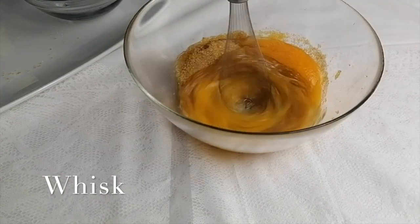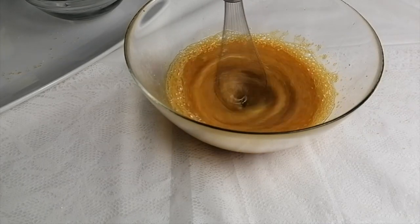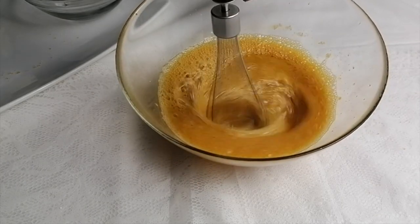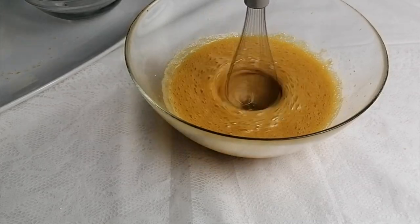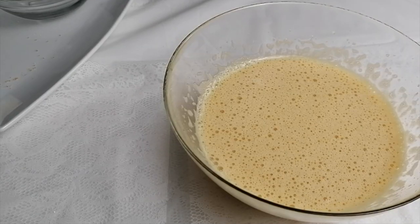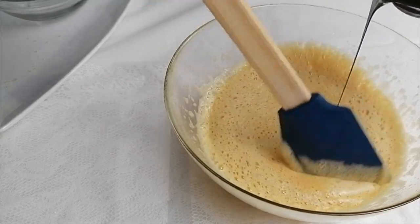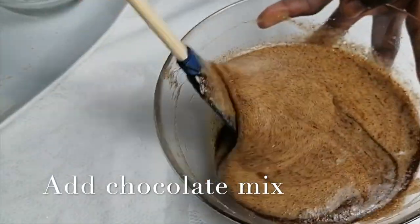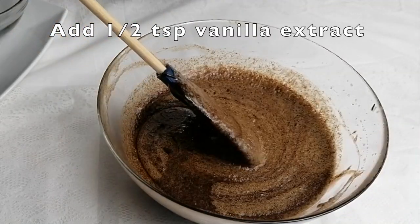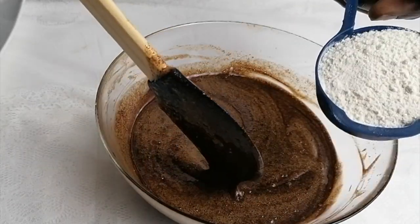Whisk it. Now we're going to add in the chocolate mix — just fold it in a little bit at the start. Then fold in the flour.